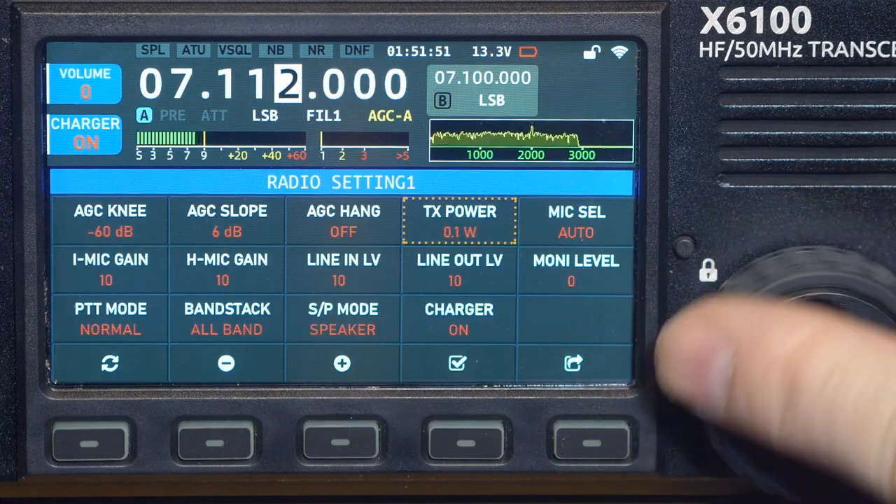In the form in which this transceiver currently ships with the latest firmware from the official site, it provides 5 watts both on battery and external power. On the internet there is an alternative control program written using the Qt library for Linux; if installed instead of the stock program, it enables up to 10 watts. The functionality and capabilities of such equipment very much depend on the software version, so parameters in your particular unit may differ from mine simply due to a different version.